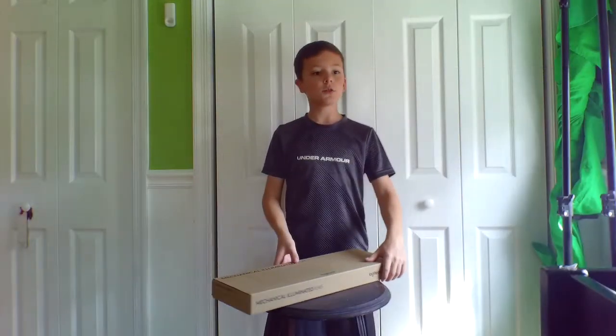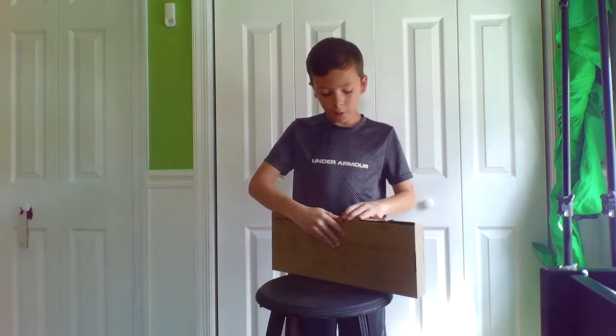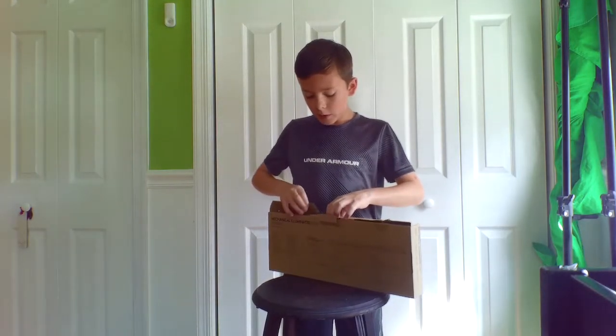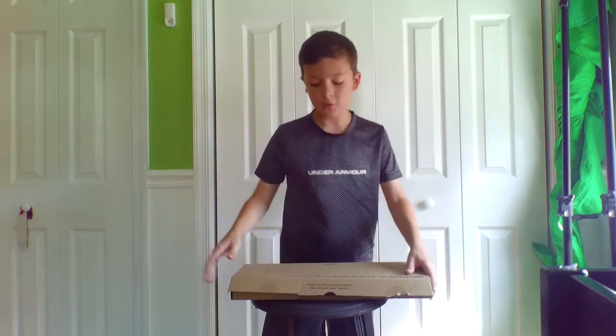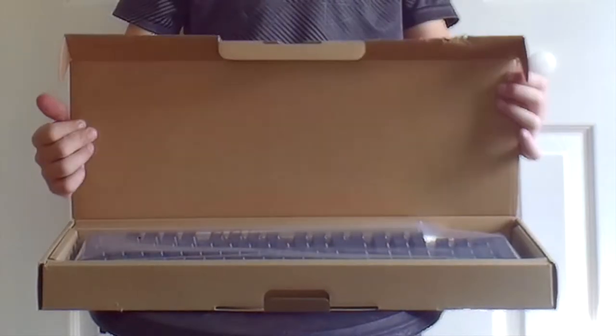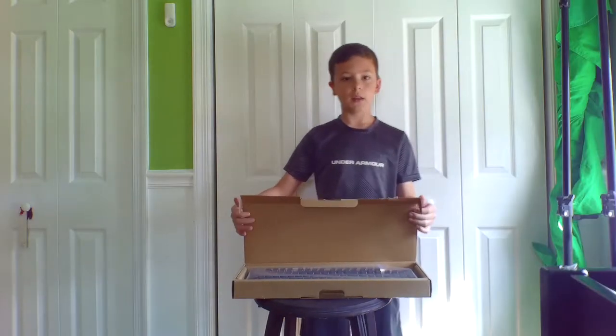I've gotten all of the seals off of this keyboard box, so let's go ahead and get into it. You guys are going to get to see it first. Oh wow, this thing is beautiful.